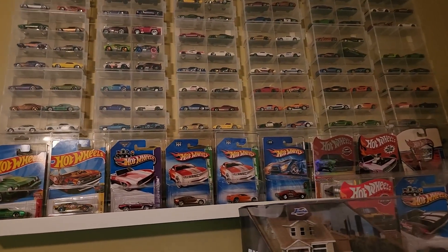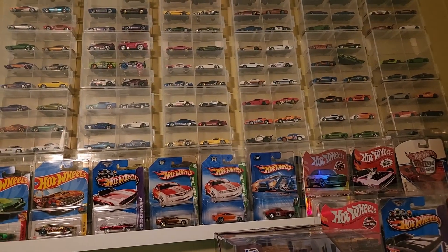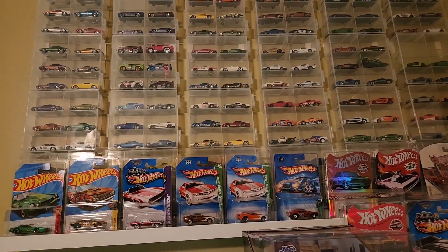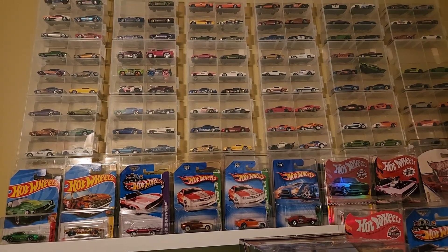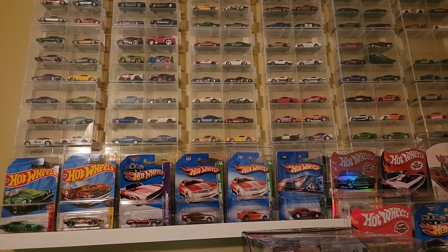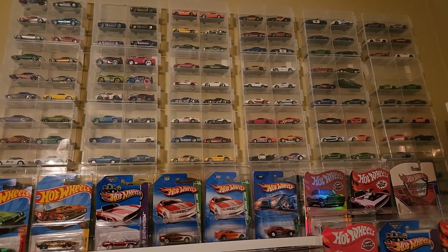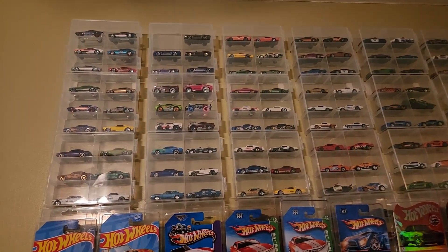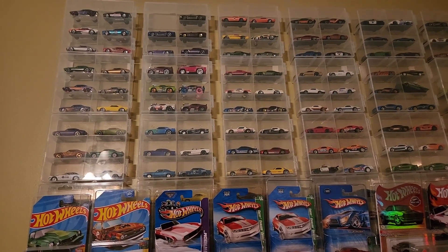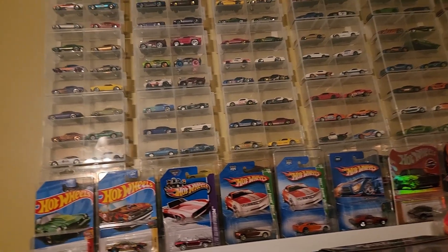Now there's a couple of things that will play into this: some of these are M2s, some are Green Lights, some are Johnny Lightnings. I'm only going to run Hot Wheels. The reason is the Johnny Lightnings, M2s, and so forth are not going to roll as well as Hot Wheels, so there's no need in putting that extra time and effort into it. I'll have them on the display but I won't be running them.